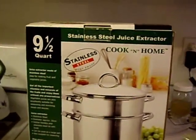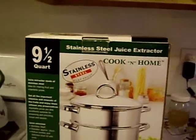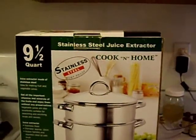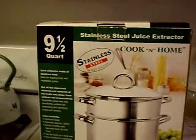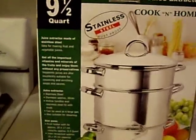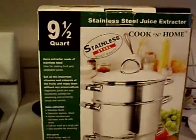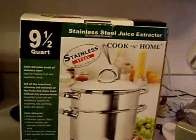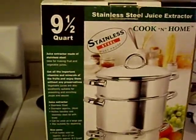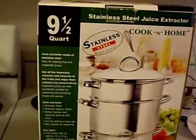I really recommend that you get one that's stainless steel. Besides the fact that it's rust proof, there is a little bit of debate going on whether or not using aluminum cookware leads to aluminum toxicity, and that's something that you can look up further and decide if you're willing to take that risk or not. The aluminum ones are cheaper, but if you just get a smaller stainless steel one like I have, you can get by.